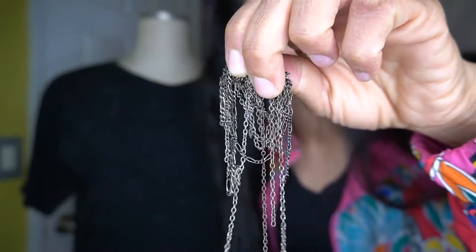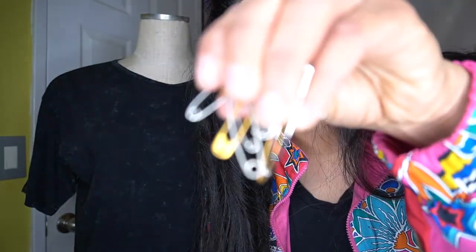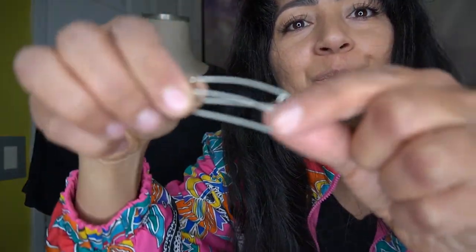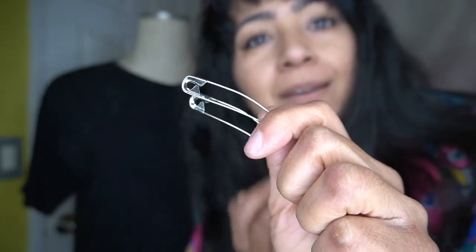Oh my god, this camera is so awesome — you see how it just zoomed in? All right, let's do the safety pins. For those of you who don't know what a safety pin is — just kidding.